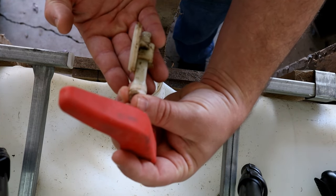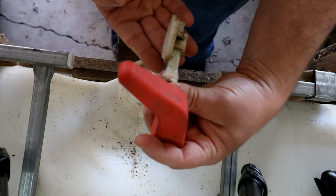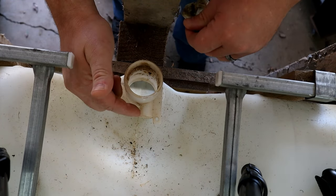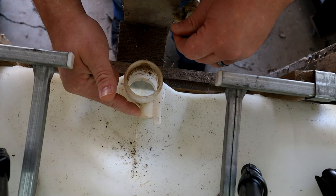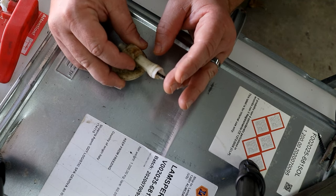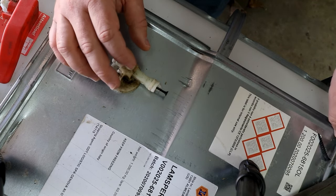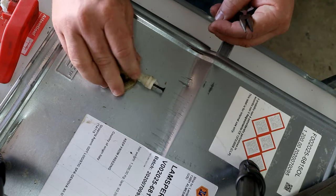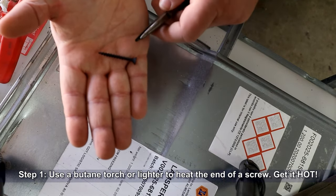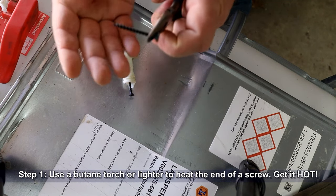The drain valves on these IBC totes are fairly simple in operation. The handle opens and closes the cam, which allows water to drain from the tank. The shaft is what makes this whole thing function, and it goes through an opening located in the drain body. In order to get that cam out, we have to first remove this shaft, so we'll start off by using a butane torch or a lighter to heat the end of a screw.